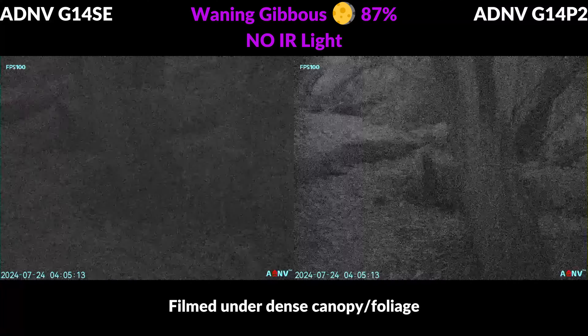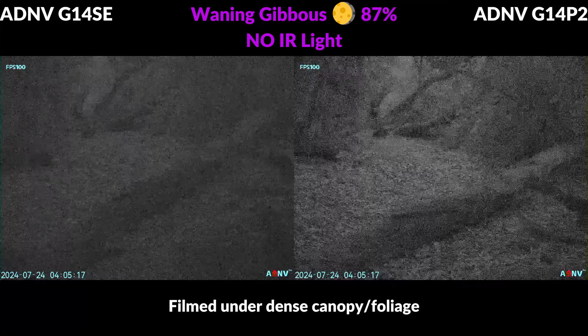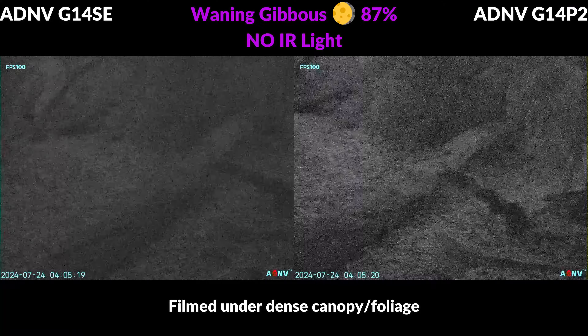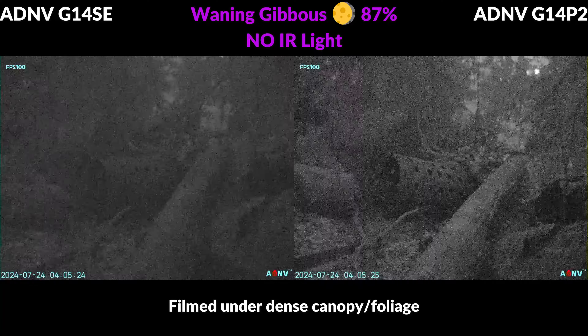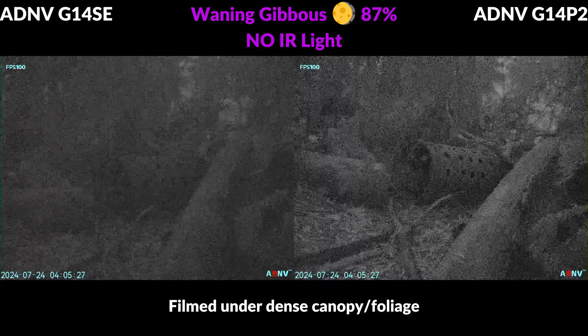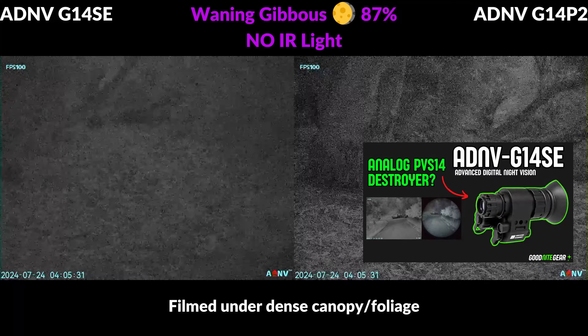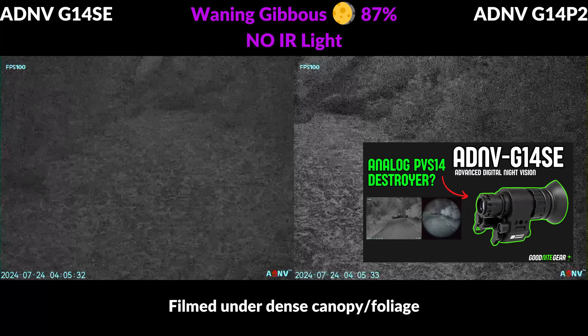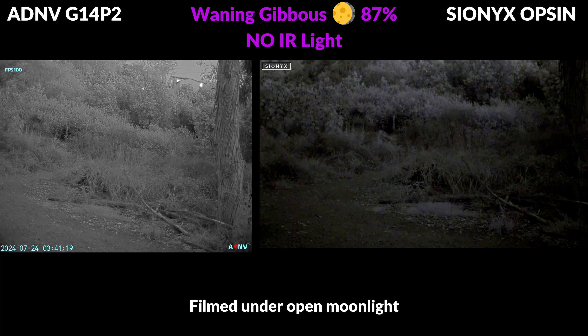This is a side-by-side view showing the P2 up against the G14SE, and again we're comparing a one-inch sensor to a two-thirds inch sensor. They're both very good and quite similar in many ways including the field of view and the image clarity, but you are going to be able to amplify the light quite a lot better with the P2, so it's going to be the best choice for darker environments where you want to avoid running supplemental IR lighting. There is a more in-depth review on the G14SE linked down below.